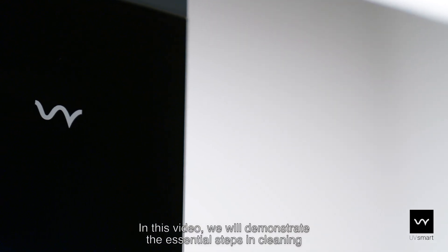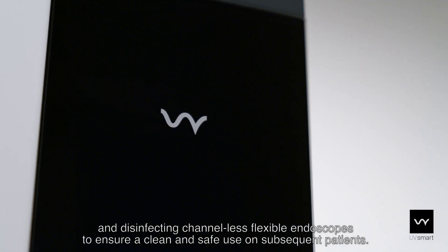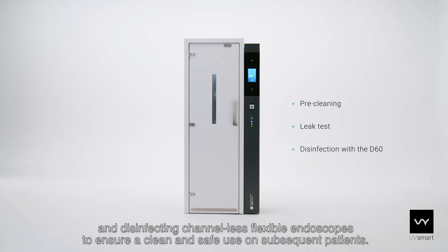In this video, we will demonstrate the essential steps in cleaning and disinfecting channelless flexible endoscopes to ensure a clean and safe use on subsequent patients.